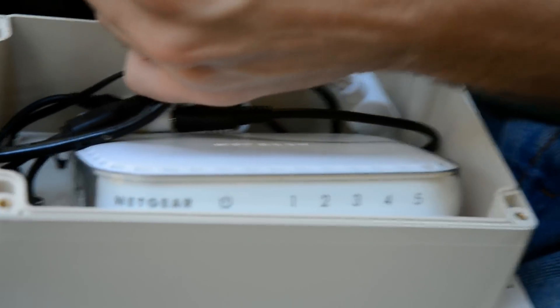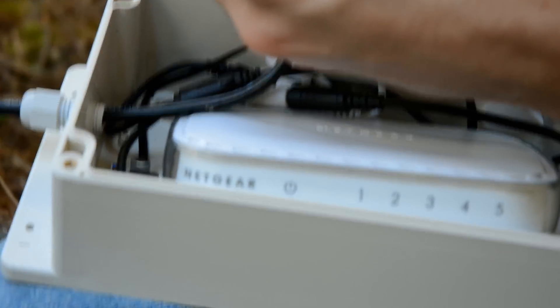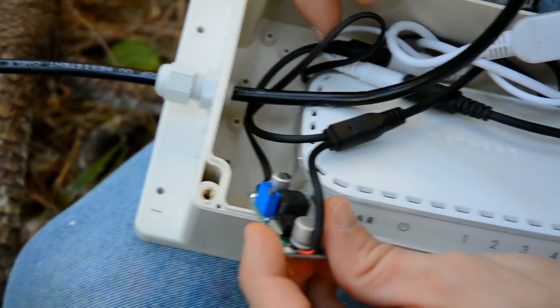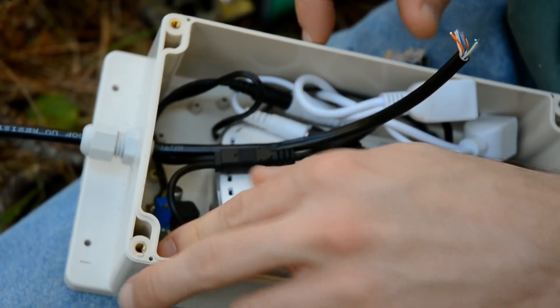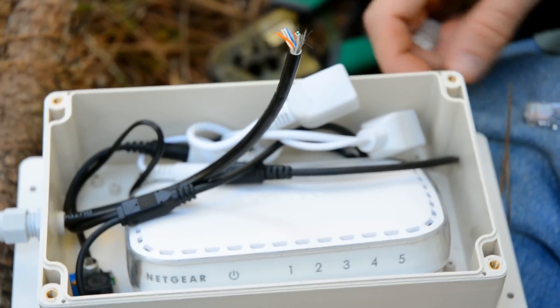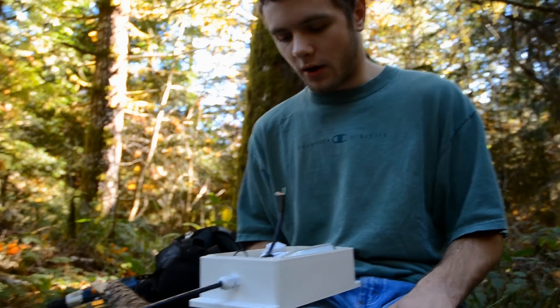Also it depends on what type of switches you're using — some draw more power than others. At each waystation, at each node, there is a DC/DC converter which steps the high voltage coming in from each side down to the voltage that the switches run on. These run on 7.5 volts, so it powers the switch and then it goes out to the next switch. This is actually passive Power over Ethernet — it's a fairly standard design but it uses a higher voltage than normal.